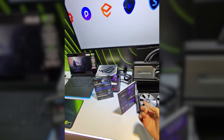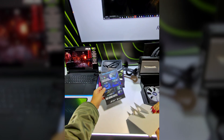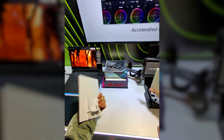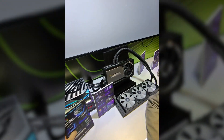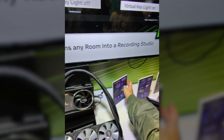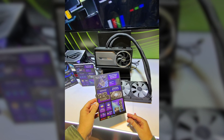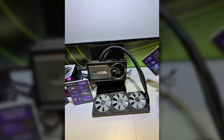Where are the badges? Where are the cybernetics badges? Nowhere. This is a liquid-cooled 5090. And here's the 5090 and 5080 liquid cool.